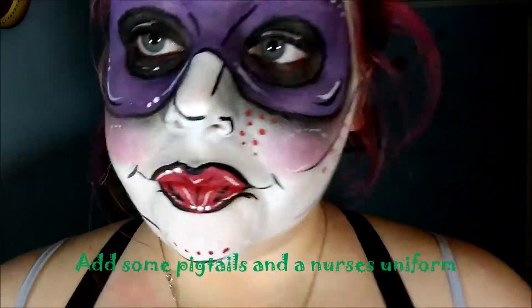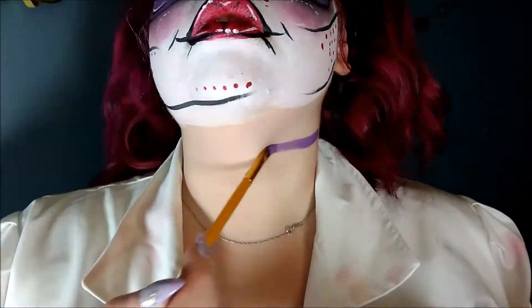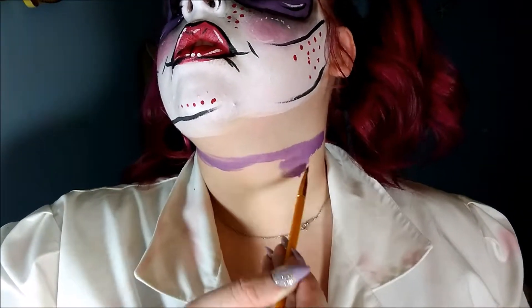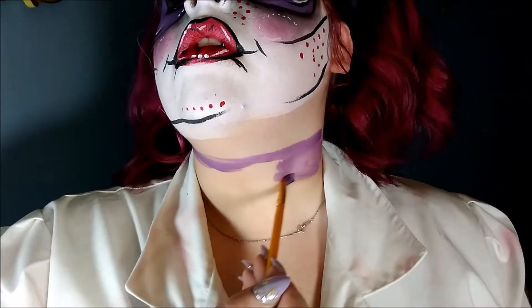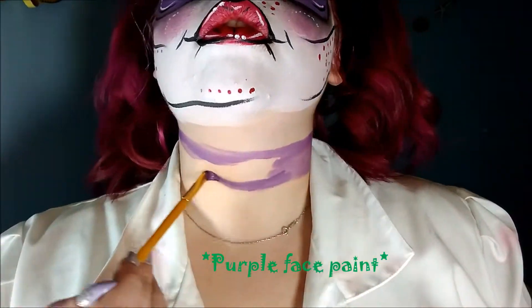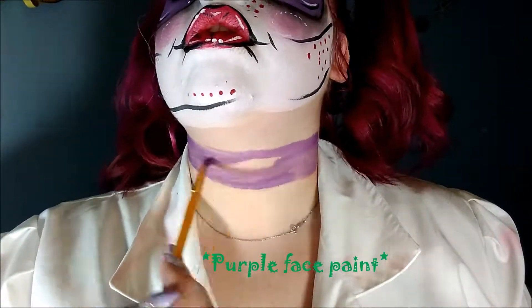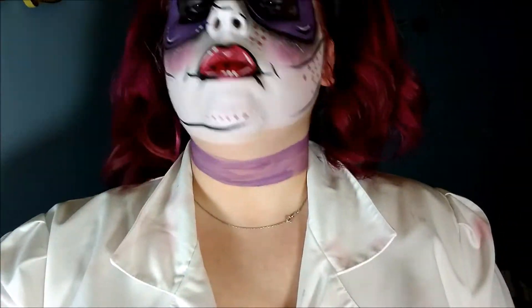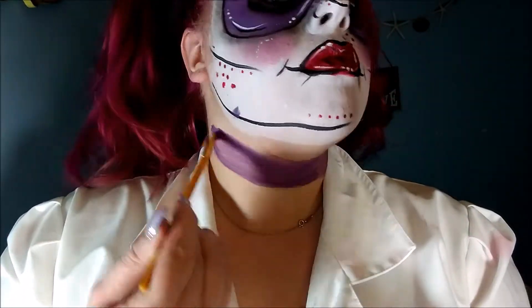For the finishing touches, I went ahead and added a nurse's uniform I had from my haunt days and threw my hair up in pigtails. I'm taking the red face paint and painting on her collar — she just had a very simple purple collar, outlined in pop art form with a little bit of highlight.